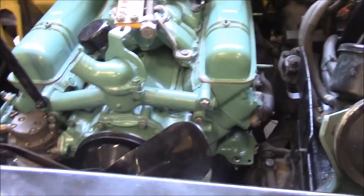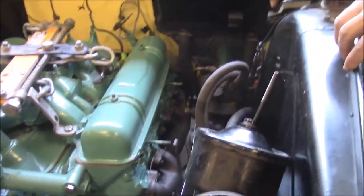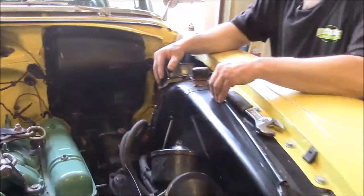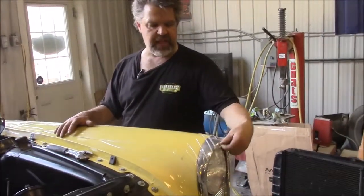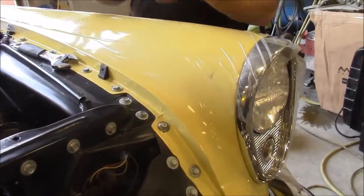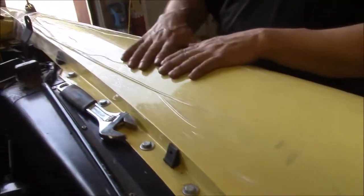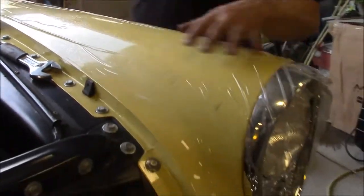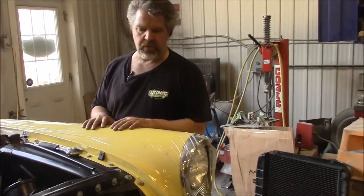Once we get everything hooked up and ready, just before we're ready to start it, we'll share with you another video. We're a little ways away from that. You can see we have our protective plastic set — we never want to have our dirty grubby hands hurting any of the paint finish. It's a thick vinyl that we have protecting both fenders.